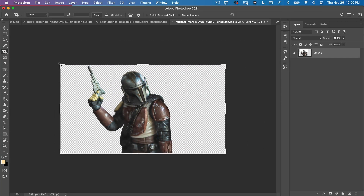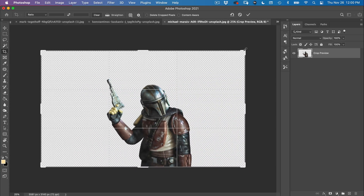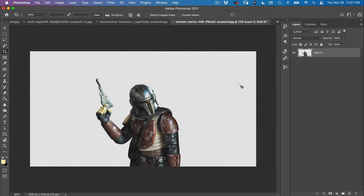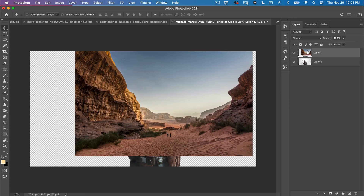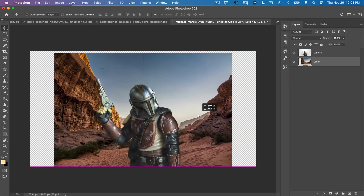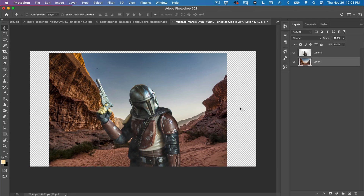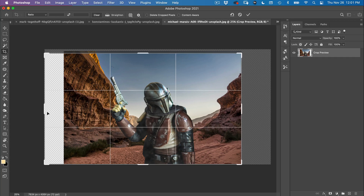Now I want to extend the background just a little bit. Hit C on the keyboard for the crop tool and extend it out, because we're going to put in a background. Then we'll go over to our background image, place it right behind, and crop it so it fits just right.